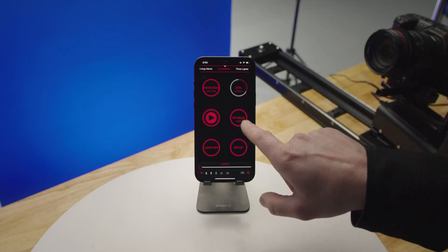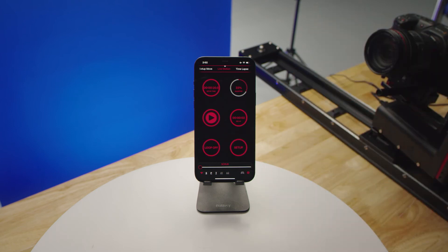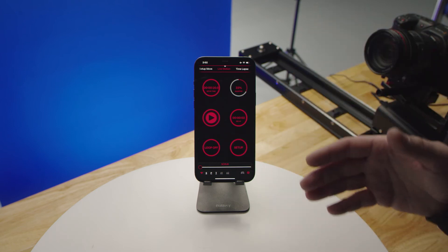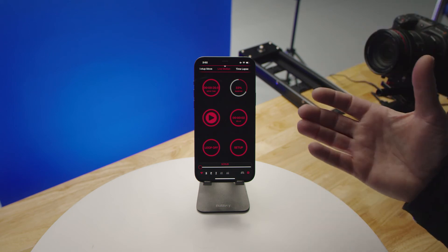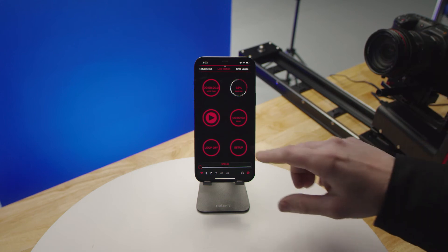We also have a delay feature. This allows you to set a delay with a countdown that you can use like a cue for your camera — put your device in front of the camera to see a countdown before the start, so you can key all of your different moves together.